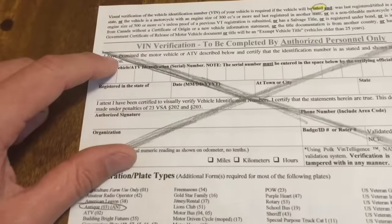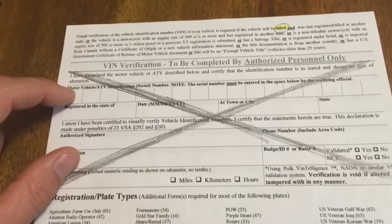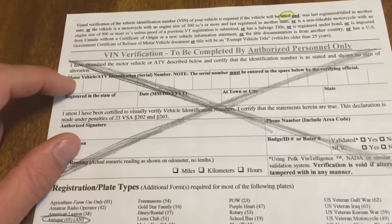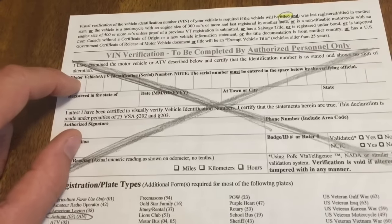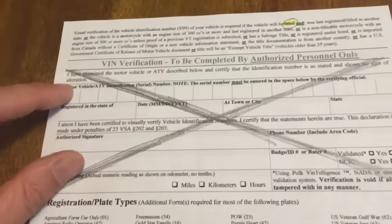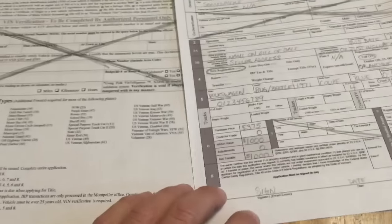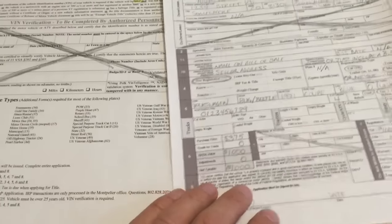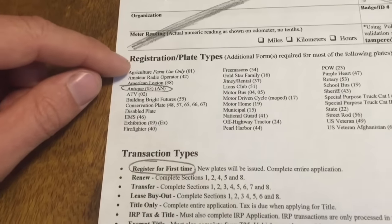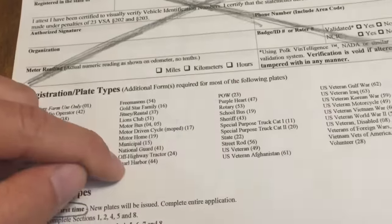Let's go over the third sheet. We have the VIN verification — I get questions on this often. You don't need to verify the VIN. This is only if you want to get a title, and we're not getting a title. They don't even give titles for anything 15 years or older, and that's how this process works — it's for vehicles that are 15 years or older.